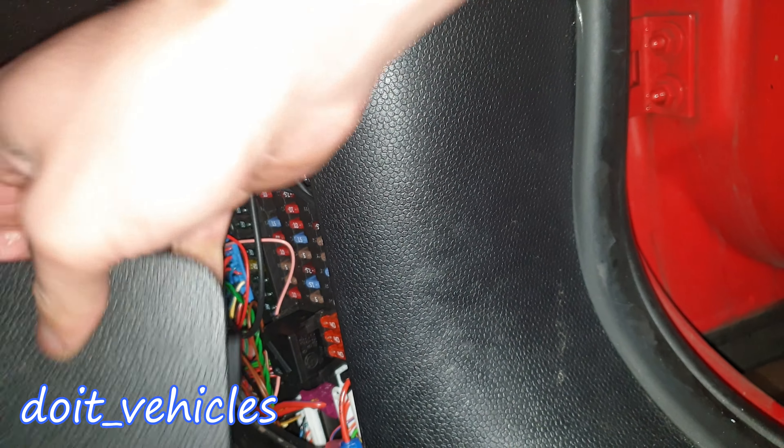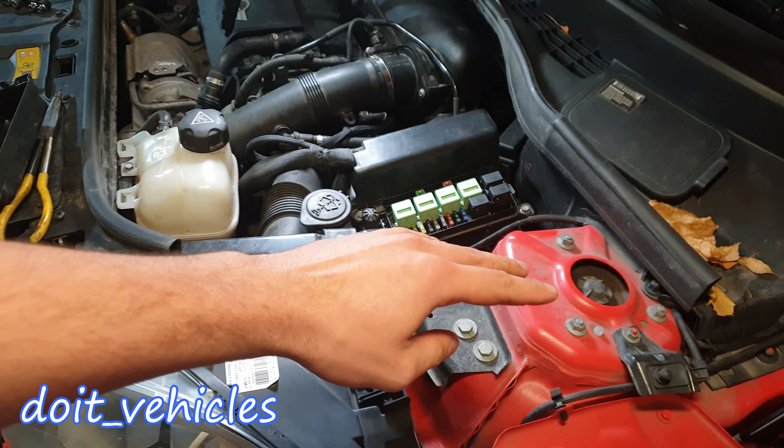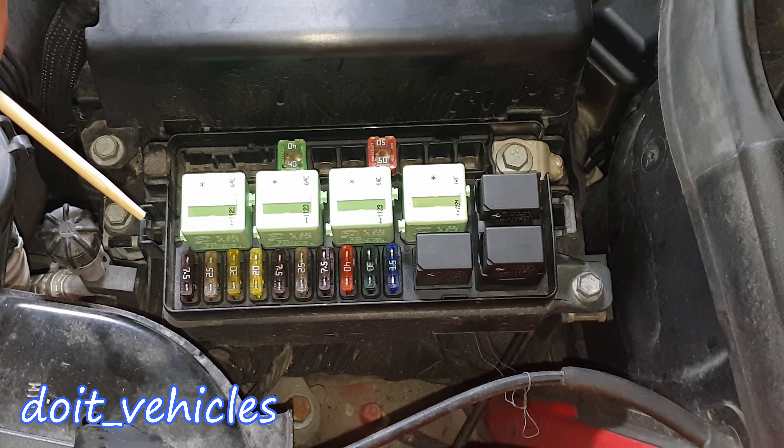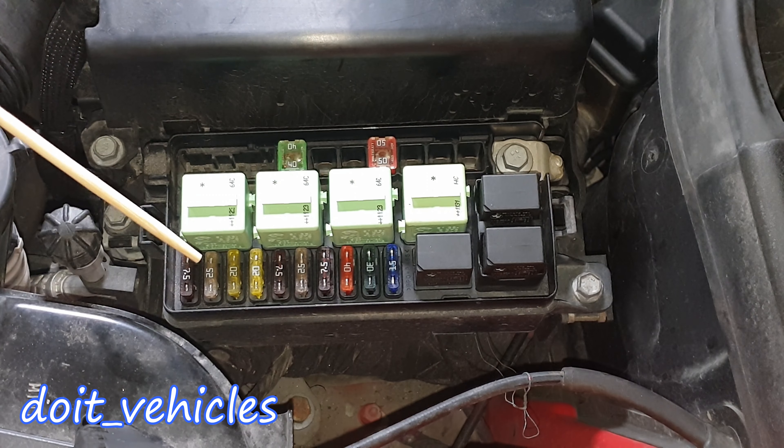In the engine compartment we've got a small fuse box on the driver's side and a couple of relays. Also on the driver's side if you look down here you're gonna find a plastic cover — just open it up and you're gonna find a bunch more fuses. On the back of the cover you're gonna find the fuse symbols, which I'm gonna tell you one by one what they do and what they protect.